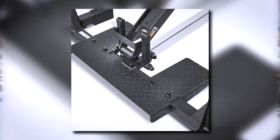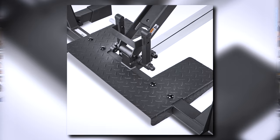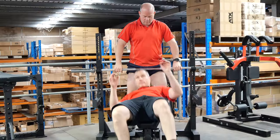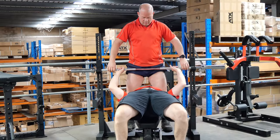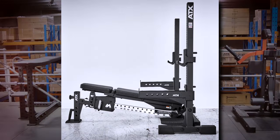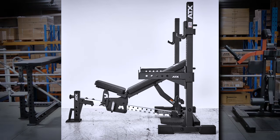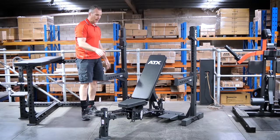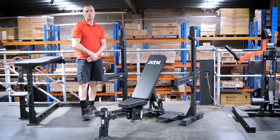It also features a handy spotting platform so you can get your training partner to give you a hand when you're under heavy loads. The main feature that differentiates this bench press from the competition is the level of adjustability - not just in the j-hooks but in the bench position itself, which is where it really stands out.